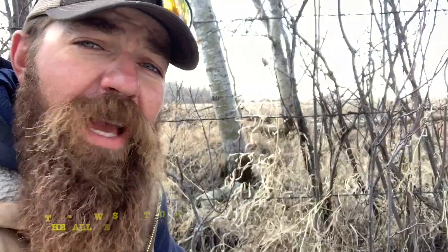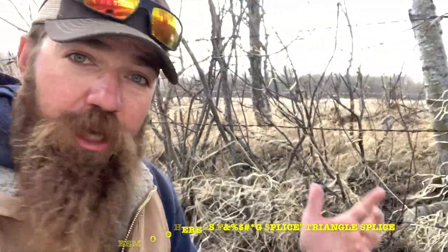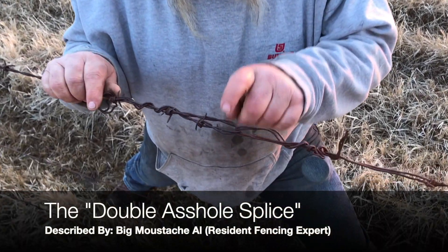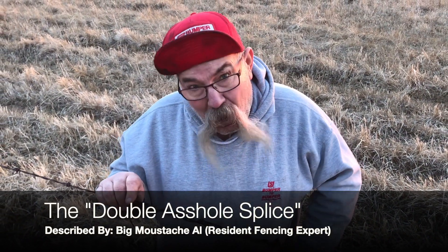Then you have the all-we-seem-to-do-here-is-splice triangle. And this is a double asshole splice — there's an asshole here, an asshole here, and an asshole made the splice, and it's not going to last very long.